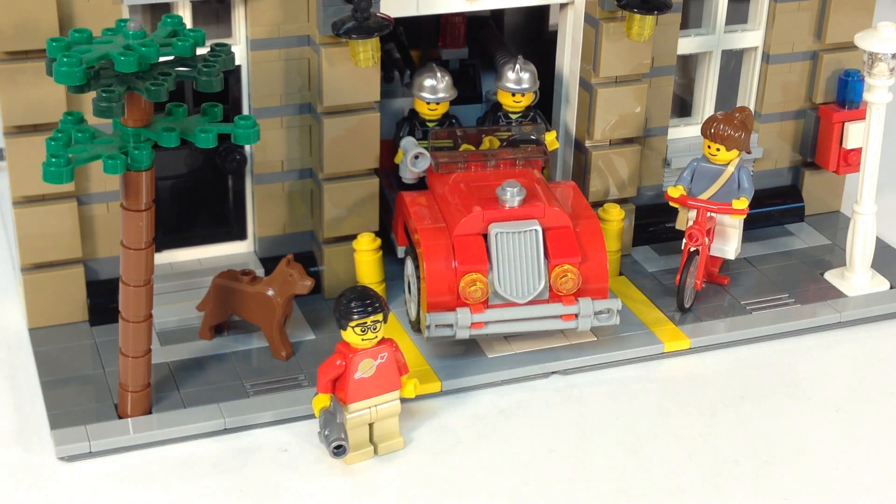Hey, it's Brigzar. In this video we're going to be looking at another modular. It is the Fire Brigade, which is set 10197. Now we are working on finishing up all the modulars and putting them in our city. And I like the modulars — you can add stuff to them on the inside if you want. But these are really good looking models.